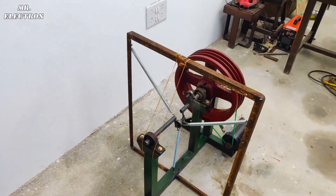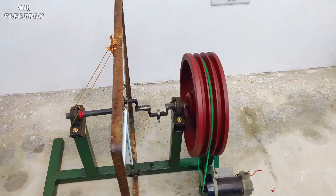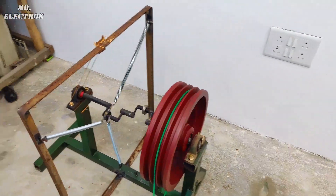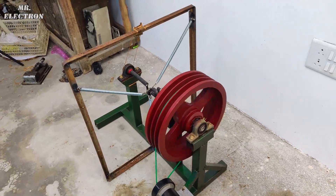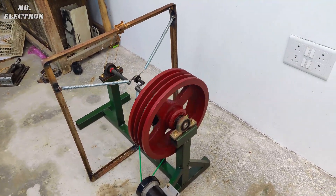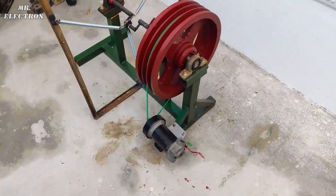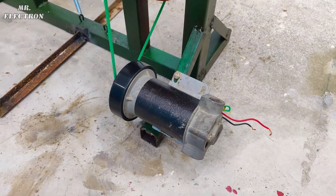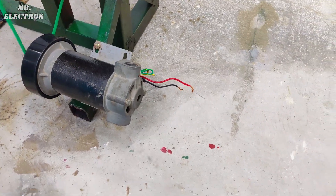Otherwise I'm going to end this perpetual motion project. Now that you have seen all sides and corners of the machine — that no wire has been connected, no supply has been given, and nothing like that to power up the machine — let's start with the construction part.